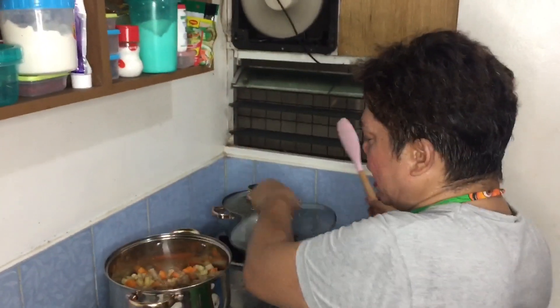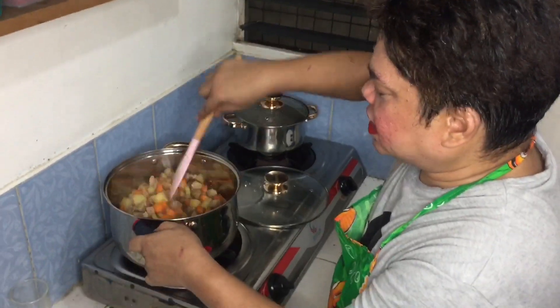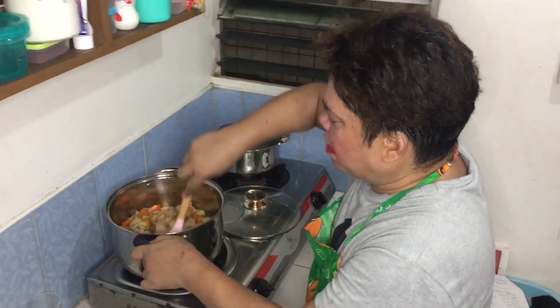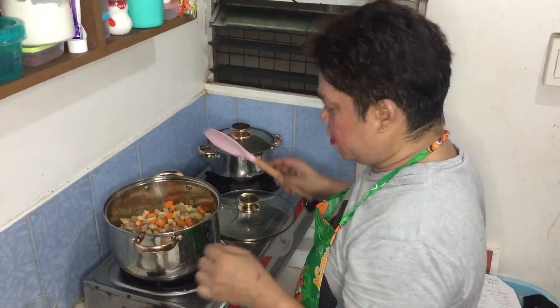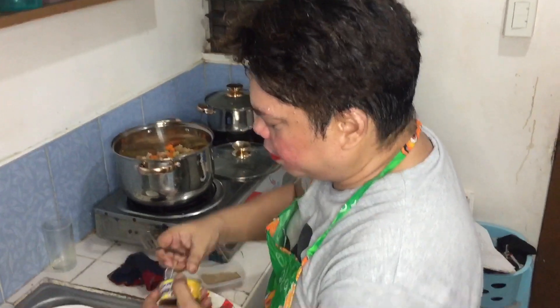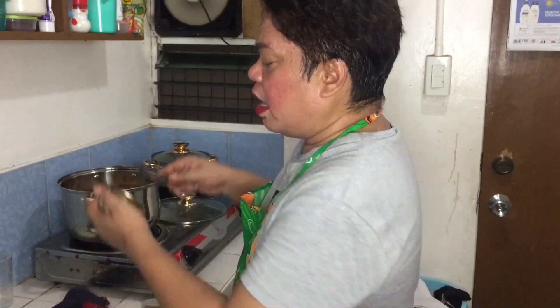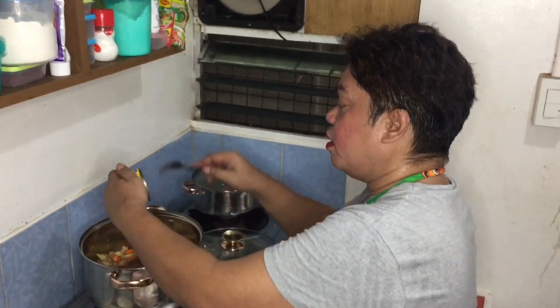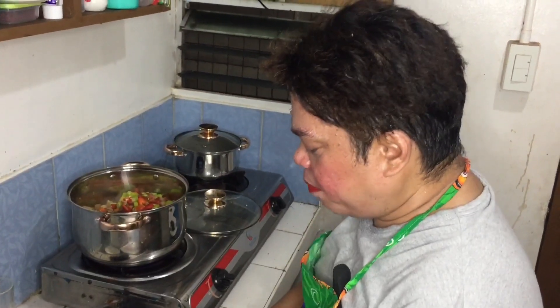Hi ito na yan - buksan ko na po siya. Ayan, nagkasabaw na po siya! Diba nagkasabaw siya - kasi pag ginawang ganyan tapos maliit na apoy lang, actually ang carrots at saka ang patatas makakaroon talaga siya ng sariling sabaw. Ngayon ilalagay ko na ang ating liver spread. Ano sa Tagalog yan - liver spread? Atay - atay na dinuro ng baboy ito, ang spread.